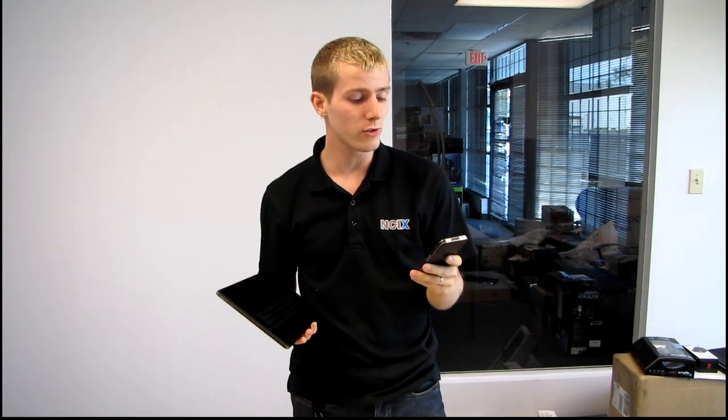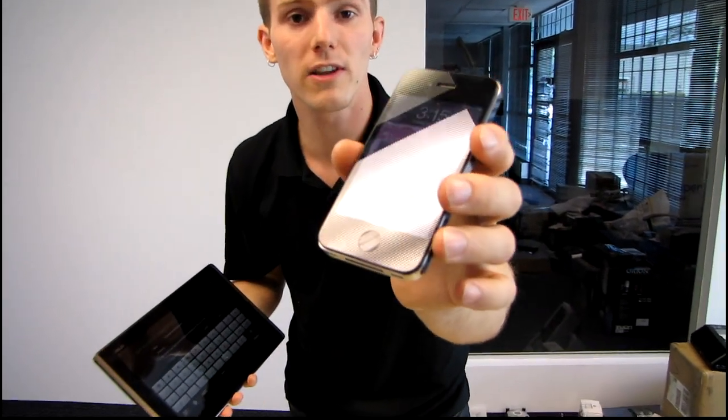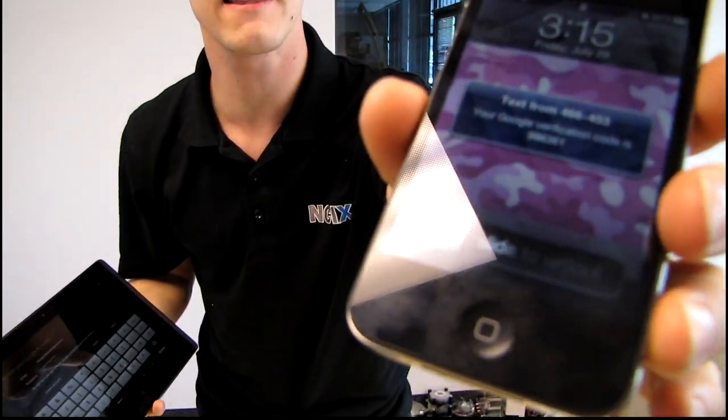This is because I was not using two-step verification. Two-step verification means that whenever you're signing in from any new device into your Google account, it prompts you by sending you an SMS code. So it'll send you a little text message that looks just like that.